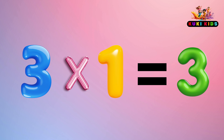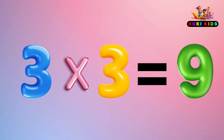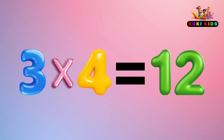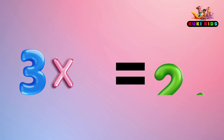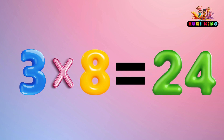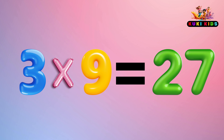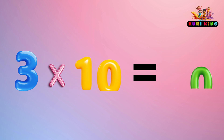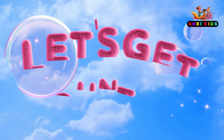3 x 1 is 3, 3 x 2 is 6, 3 x 3 is 9, 3 x 4 is 12, 3 x 5 is 15. Repeat it: 3 times 6 is 18, 3 times 7 is 21, 3 times 8 is 24, 3 times 9 is 27, 3 times 10 is 30, 3 times 11 is 33, 3 times 12 is 36. Let's skip count by 3.